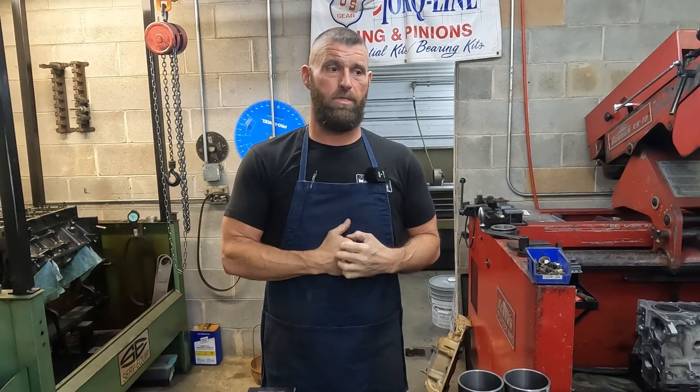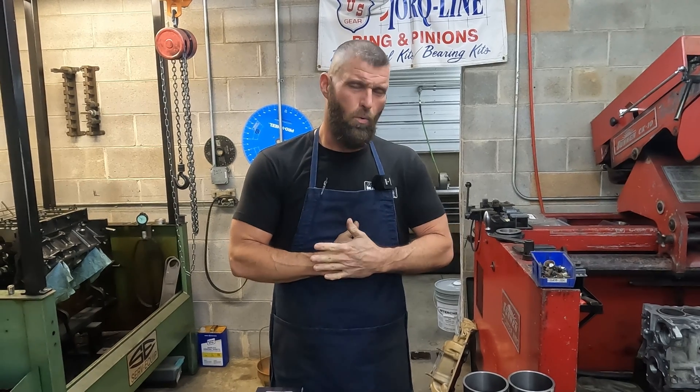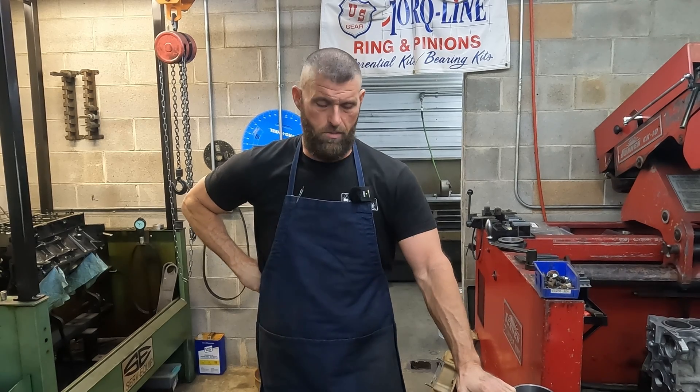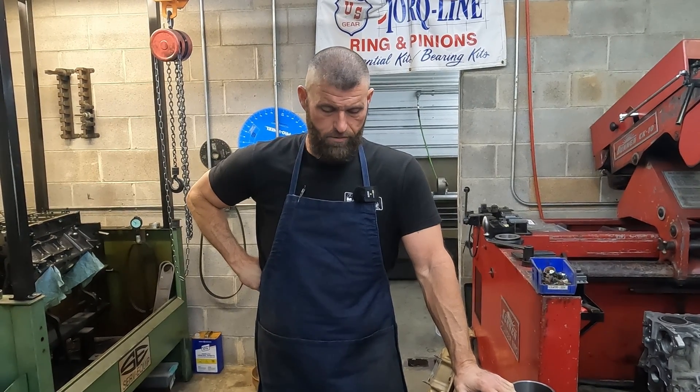It'll usually take about four and 100 thousandths to four and 150 thousandths to get a hundred percent aluminum. But anyway, I thought we'd just clear that up.